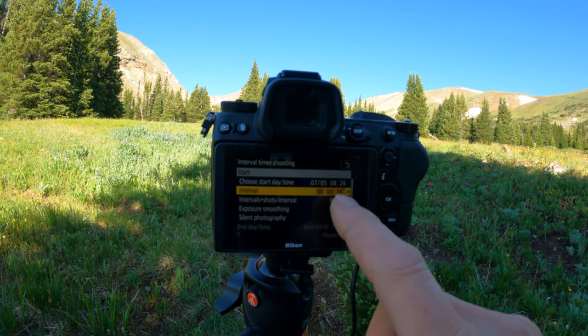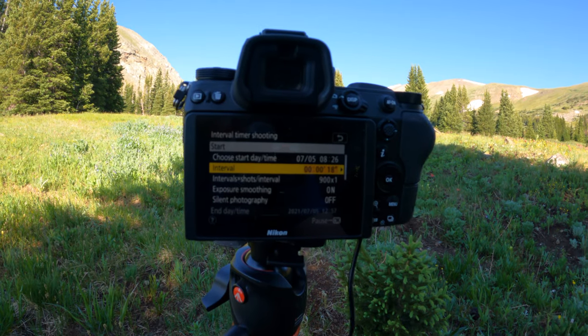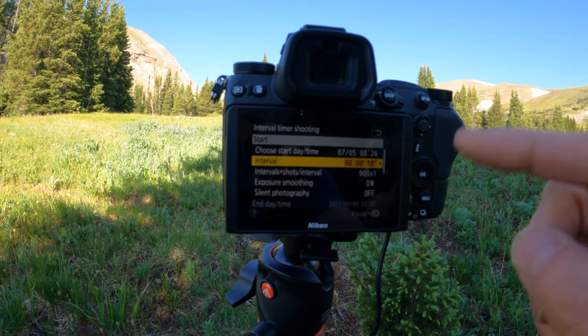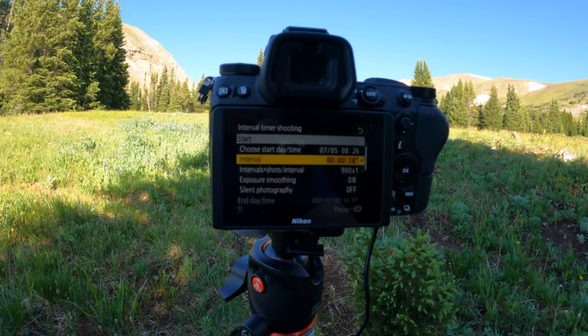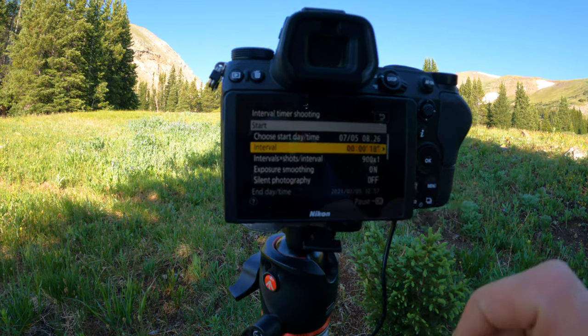I do an interval of every 18 seconds. My exposure is 15 seconds, and then I give it about 2 seconds before the next shot kicks in. I did 5 hours of shooting, which works out to about 900 photographs.